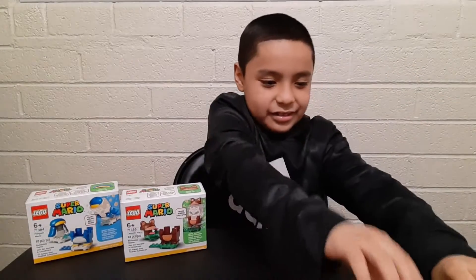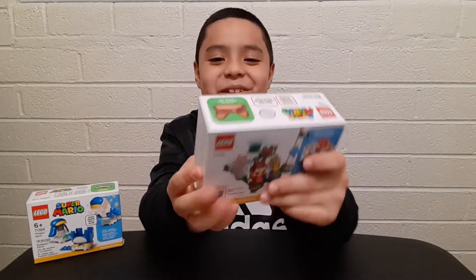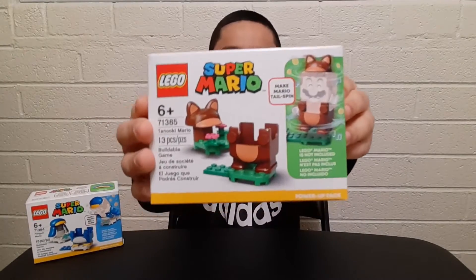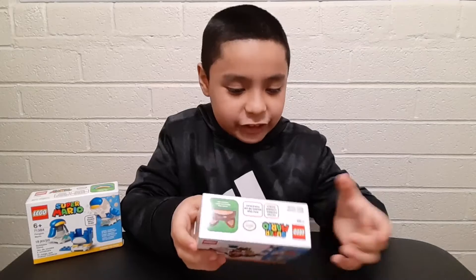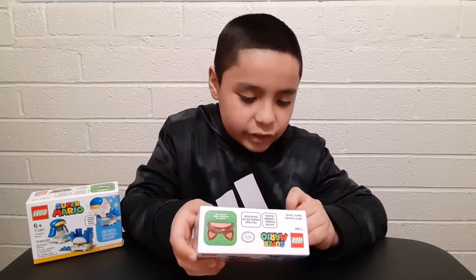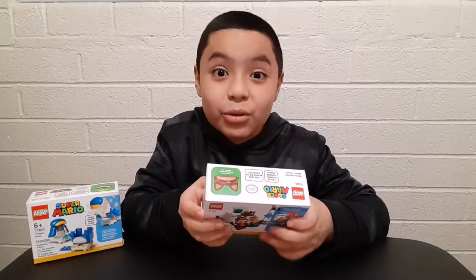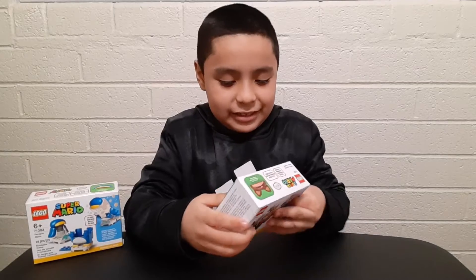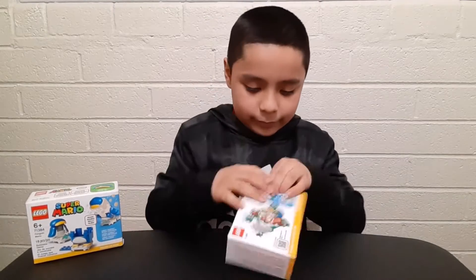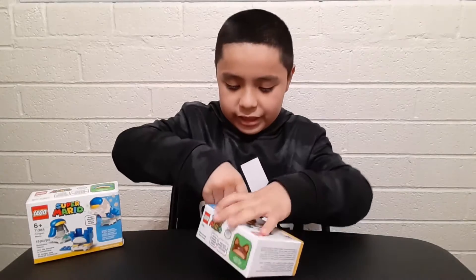Which one should I unbox first? I want to go with the Tanuki - I like this one. Let's open it up. It's for ages 6 plus, series number 71385, it's called the Tanuki Mario. It comes with 30 pieces - pretty cool. Let's see how good this Tanuki is.